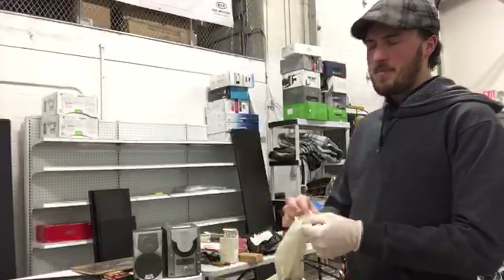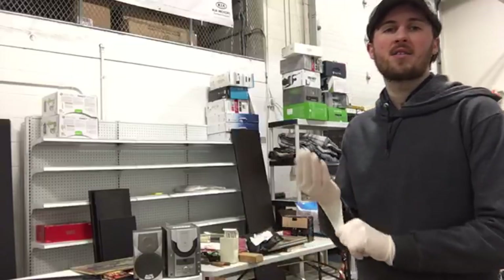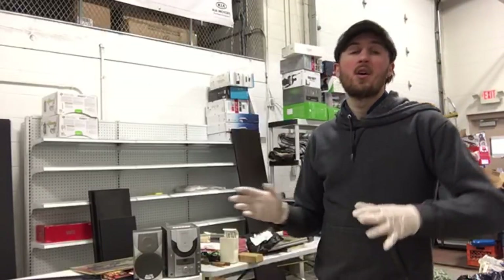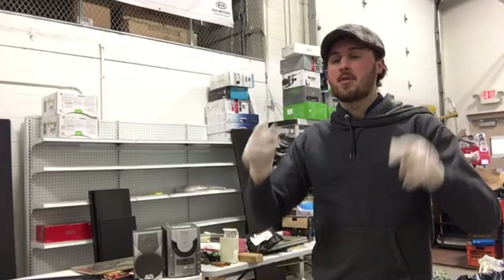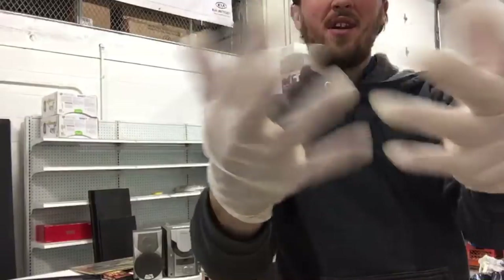What's up guys, Resale Rabbit here, back for part 2 of the unboxing of the $5 unit. If you did not see part 1, go look — I linked it down in the description. I got a lot of people wanting to know why I wasn't wearing gloves, so now I'm wearing gloves.